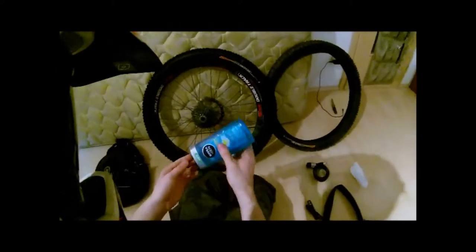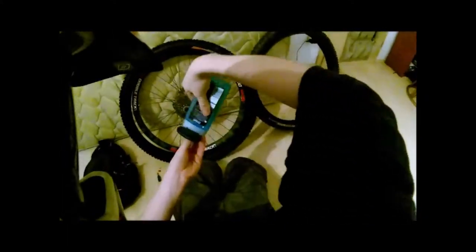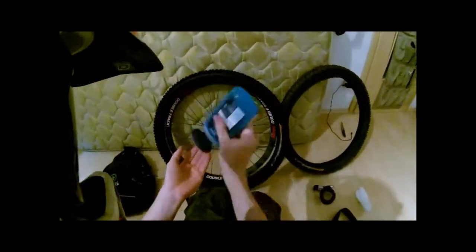Here's where I like taking some soap to lube up the bead. I usually used soapy water, but that usually dried too quickly, so I use this instead.